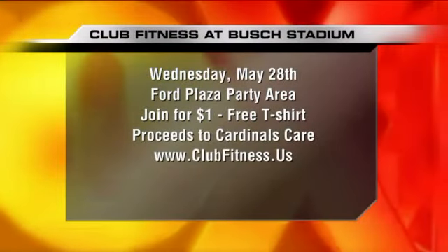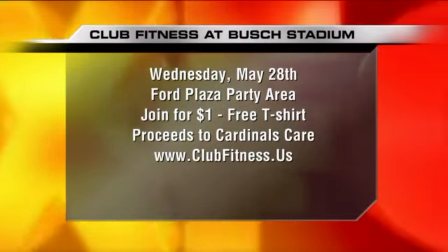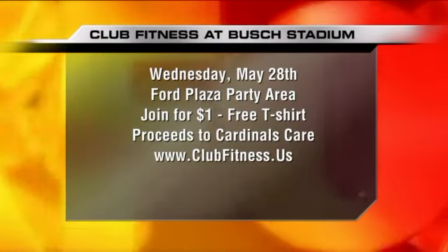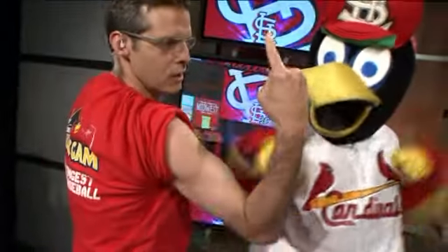We've got a special event on the 28th — Wednesday, May 28th, against the Yankees. We will be selling one-dollar memberships at Busch Stadium and all the proceeds are going to Cardinals Care. If you want to stop by the Club Fitness tent in the Ford Plaza, we'll be there the entire game, before the game and after the game. You can come over and get a membership for one dollar.